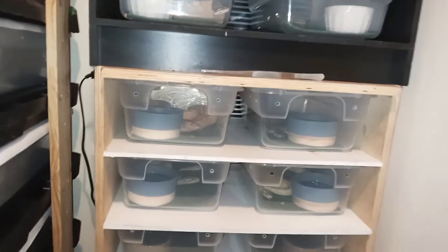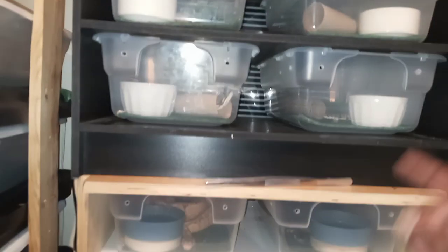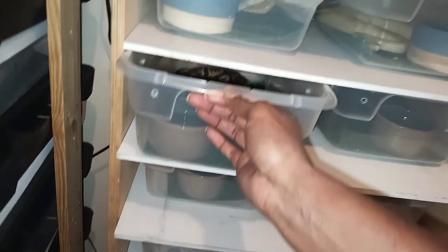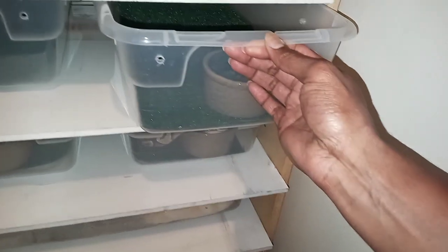Y'all see the live rats right there? My snakes are ready to feast on their meal. I'm not too long finished feeding some of my babies, the ones that I know will eat. I tried all of them, but all of them didn't eat, of course. So now I'm about to try to feed the bigger snakes.